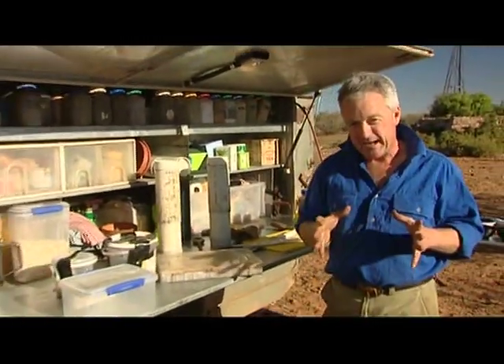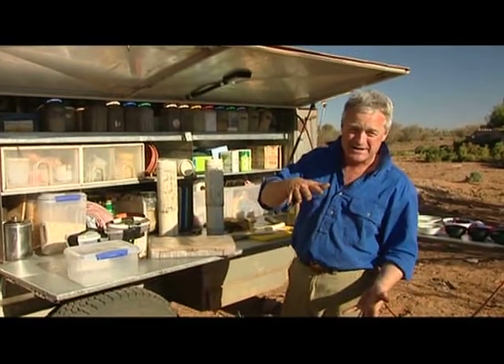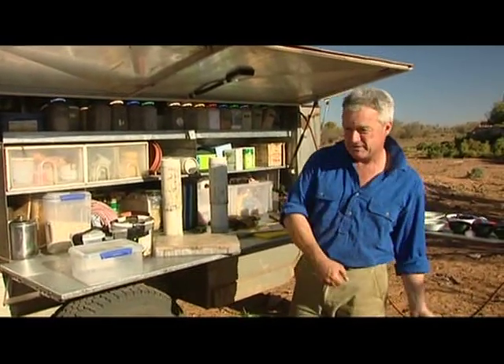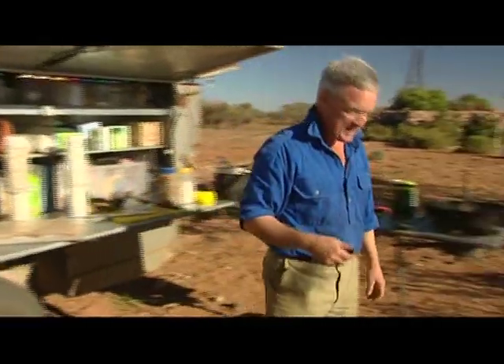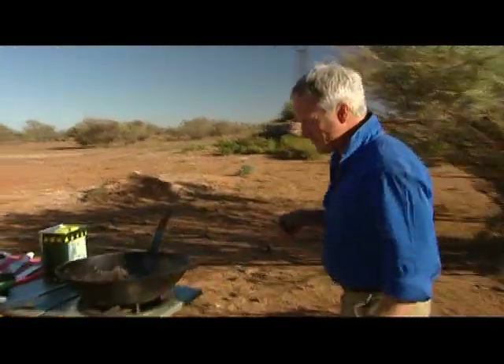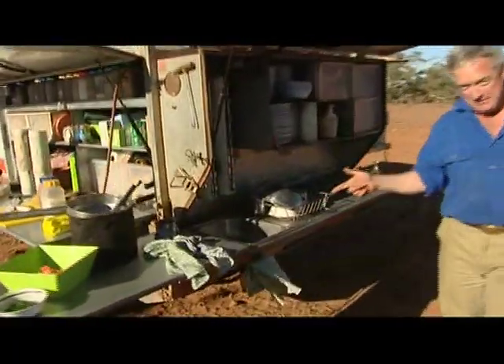Everything has to pack in. If it packs in, the trailer — which this trailer sometimes does — tips on its side. But everything's still in place; we just whack a snatch strap around it, lift it back up, and the show goes on. Come around this side — here's an extended bench where I do my cooking, and we haven't got a kitchen sink.